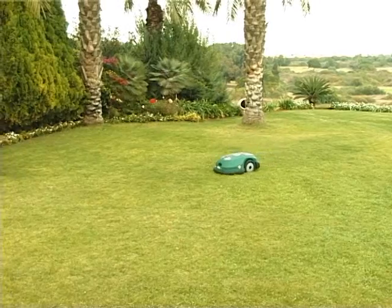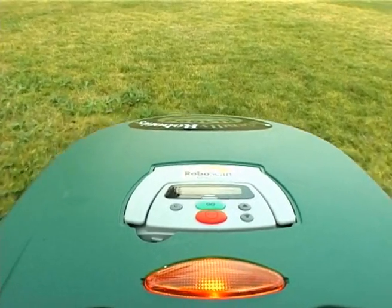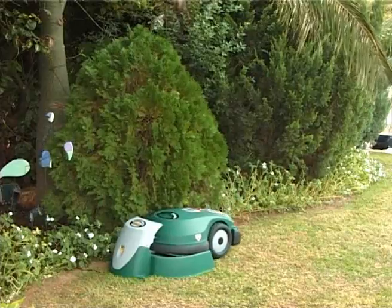Introducing Robomower from Friendly Robotics, the simplest, safest, and most convenient way to maintain your lawn.